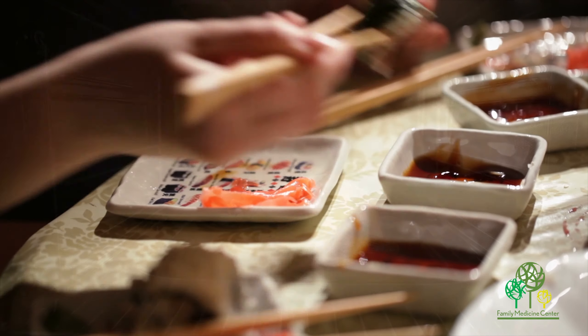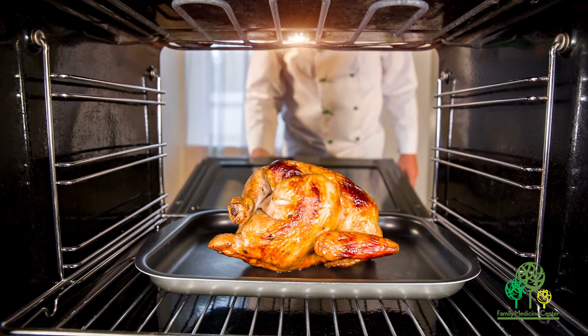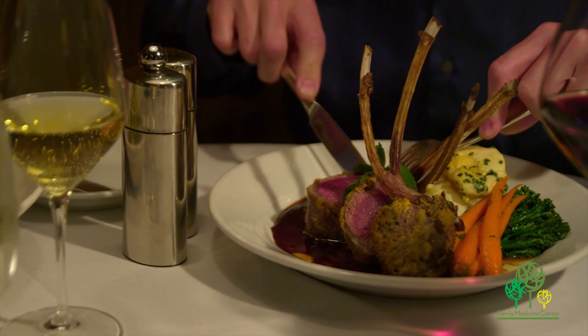On the other side, you put your protein — such as your fish, your chicken, and other types of lean meat — in that quarter of the plate.